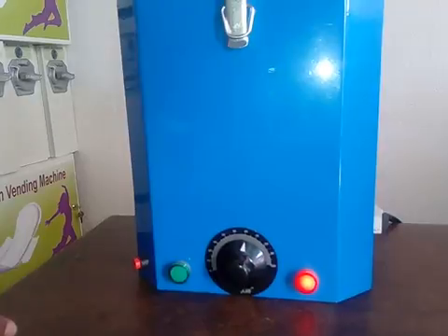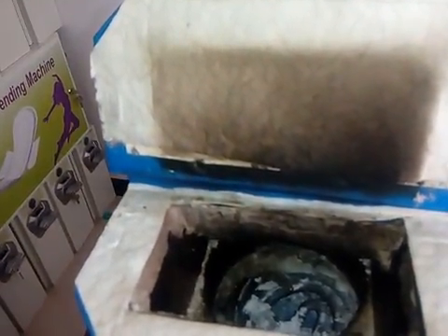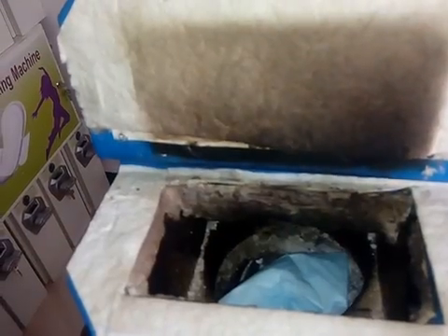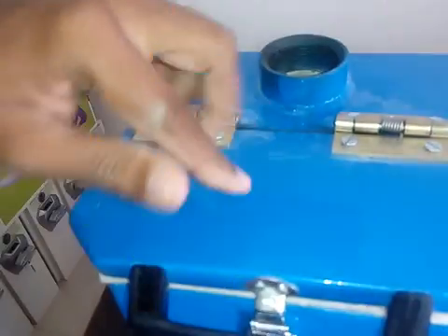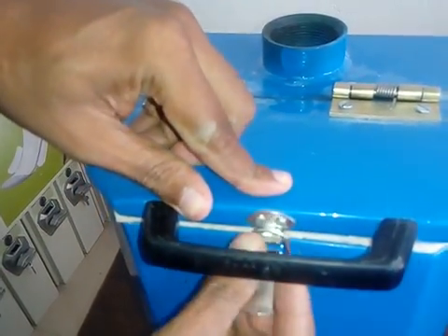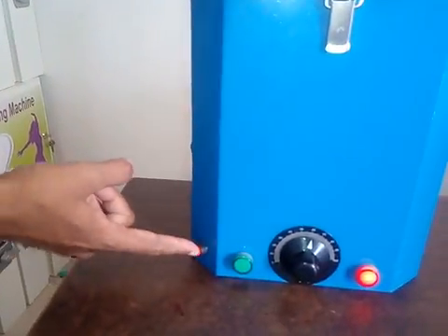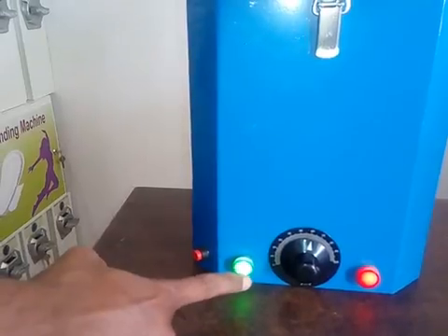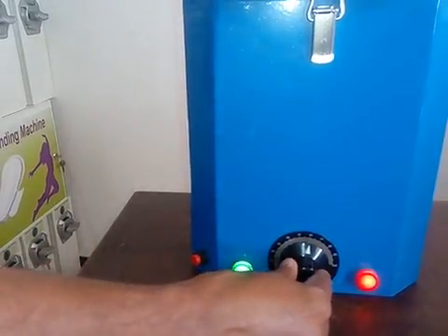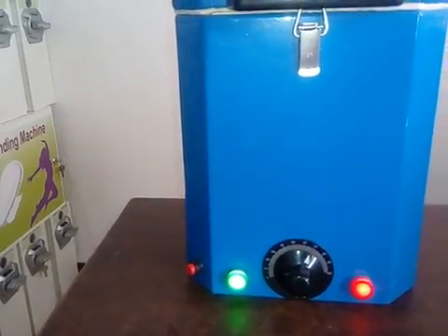You have to open the lid on the top and put the used napkin inside. We can put four more inside as well. Close the door like this — it's totally airtight. After that, press the button. The adjustment is set to 70, so everything will turn to ash within a few seconds.